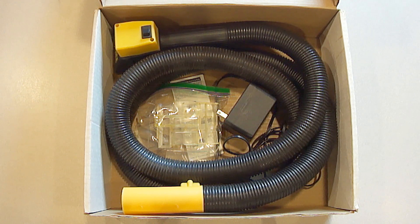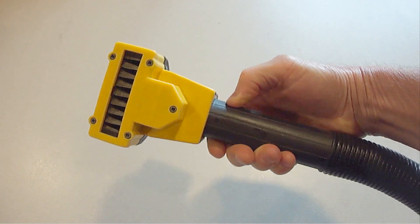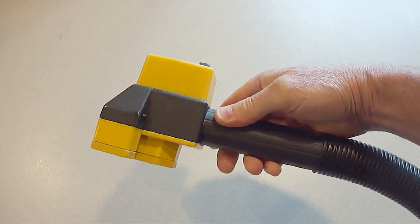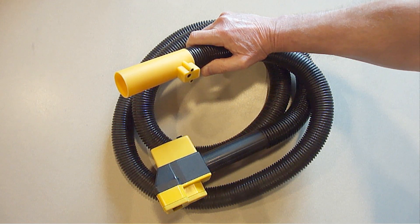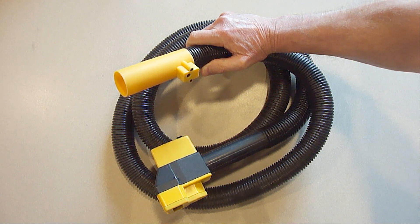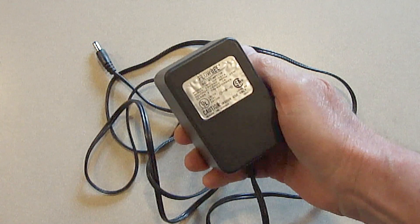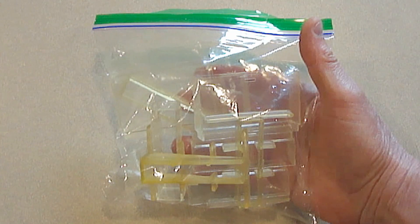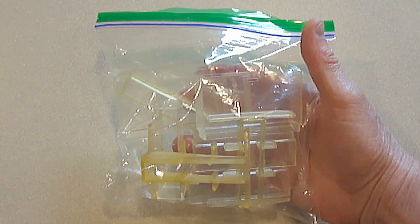So this is what it looks like in the original box that I still have. This is the electric cutting head, which is very lightweight and has an on and off switch. It also has a 7 foot hose that attaches to a vacuum. If you don't have a vacuum, Flowbee sells a mini vacuum. It comes with a transformer that plugs into a 110 volt outlet, which powers the unit. It also comes with 10 different cutting attachments that attach to the cutting head for whatever length and style you want.